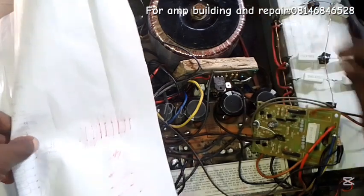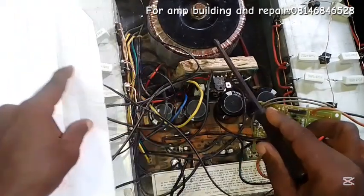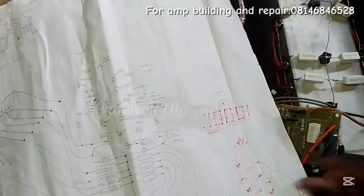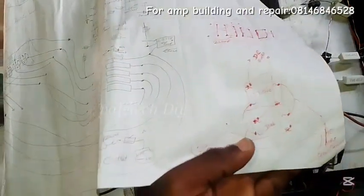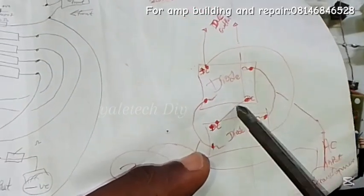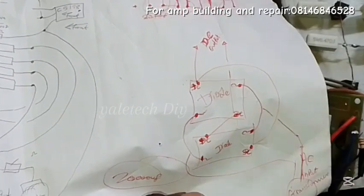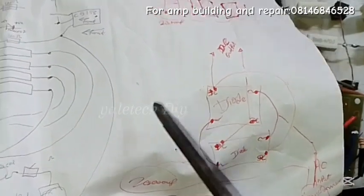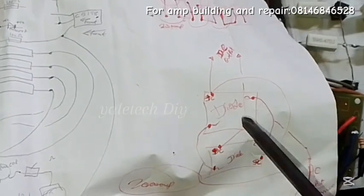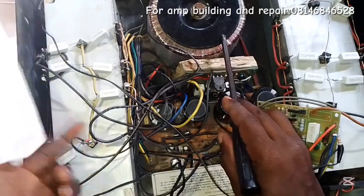Now let me show you where the main AC is coming from. The mains come from your AC plug, into your switch, then from your switch to the transformer. From the transformer there is a four-leg diode — it will enter there. The diode is what I'm illustrating here. If you check the orientation there will be a side marked for AC, like this.